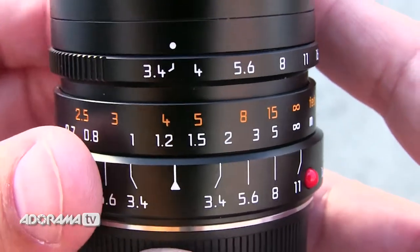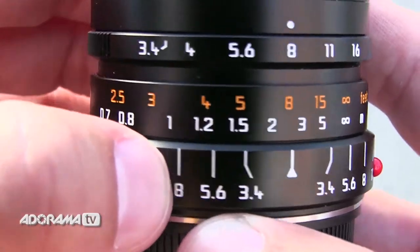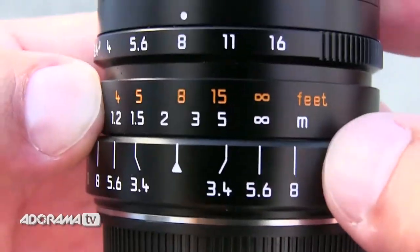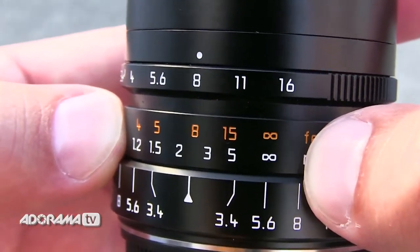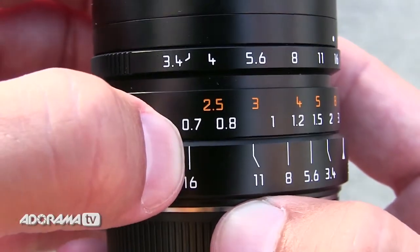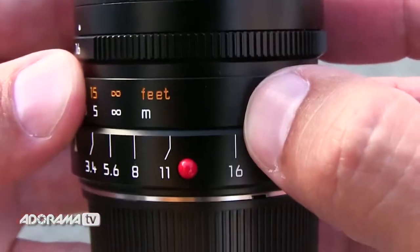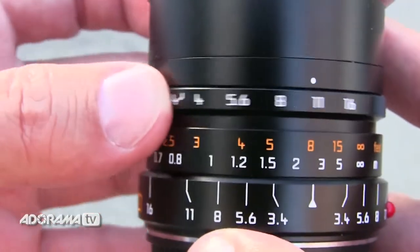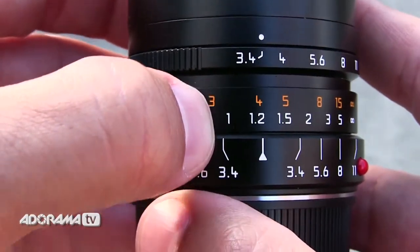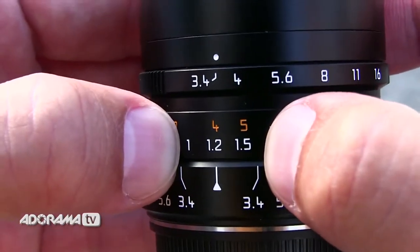For example, if I set my focus to 8 feet and set my aperture to f8, we can see on the depth of field scale that I'll be in focus from just beyond 3 feet — about 3.5 feet — all the way past infinity. Or if I went to f16, we'd be starting our depth of field at just about 2 feet, all the way way beyond infinity. Or for the opposite, at f3.4 focused at about 4 feet, we can see we'll be in focus from just beyond 3 feet — about 3.25 feet — all the way to about 5 feet.